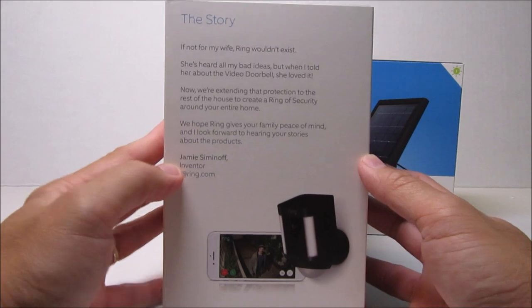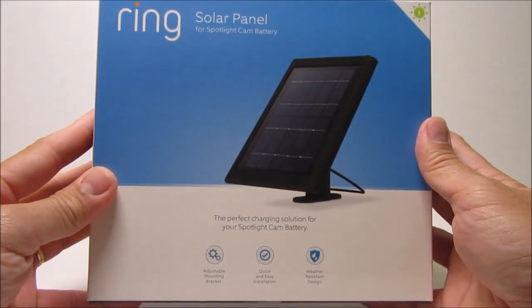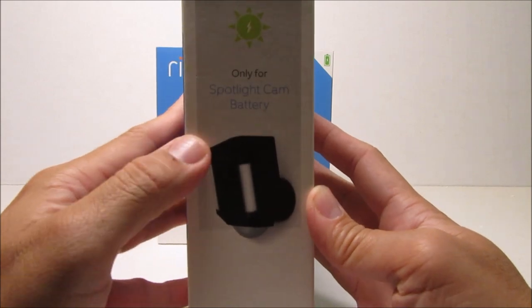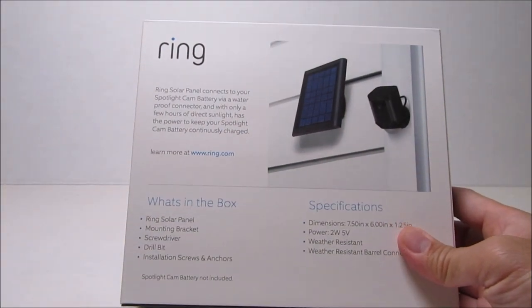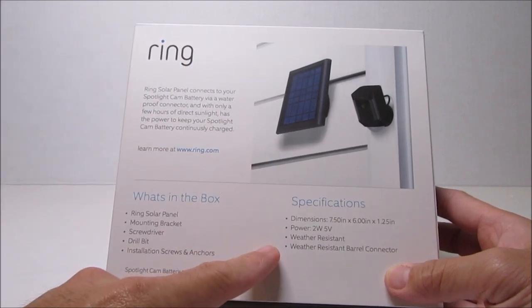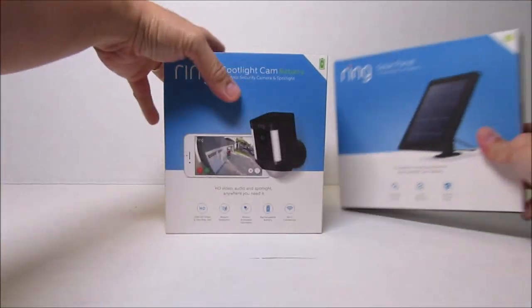It is weather resistant, rated from negative 20 to 120 degrees Fahrenheit. It is a Wi-Fi camera and only connects to 2.4 GHz Wi-Fi. The included solar panel has an adjustable mounting bracket, quick and easy installation, and a weather-resistant design. This solar panel is specifically made for the spotlight camera — it's 7.5 by 6 inches, 1.25 inches thick, provides 2 watts at 5 volts, and needs a few hours of direct sunlight to keep the battery fully charged.